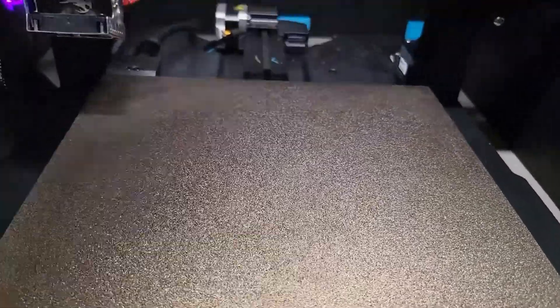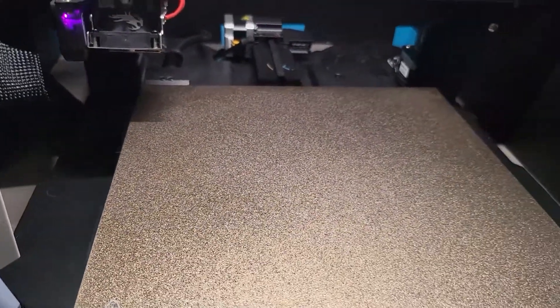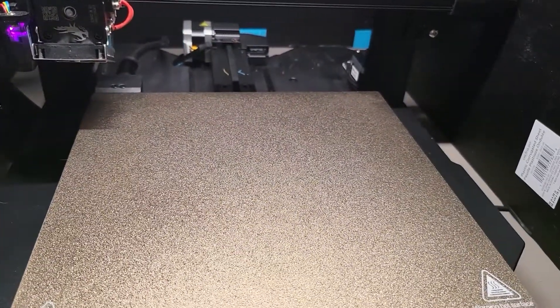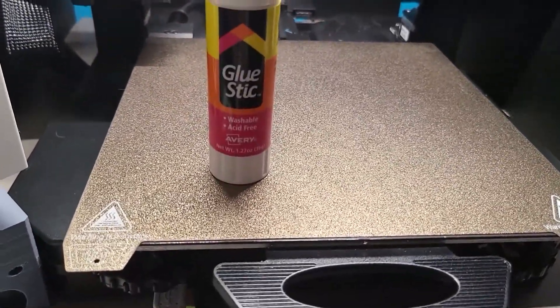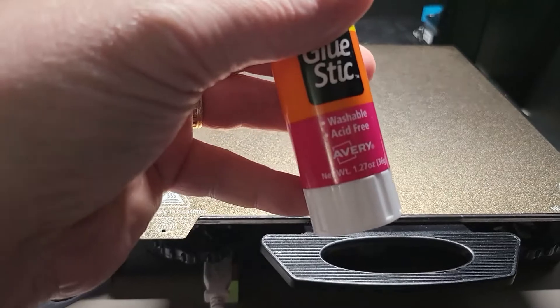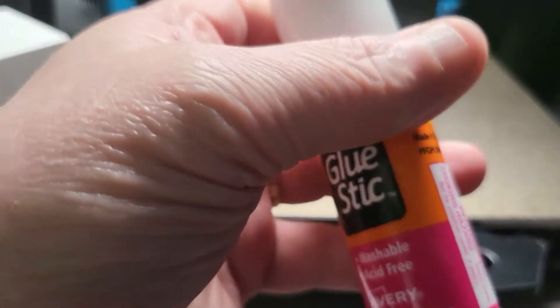I'll wait for that to flash off. Give it a little help there — there we go, that works. And then I will use my trusty super cheap glue stick. I use washable and acid-free, and it's basically water-based.